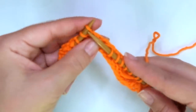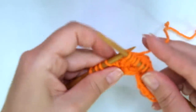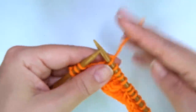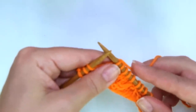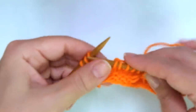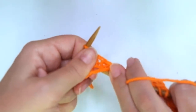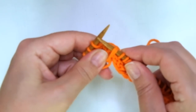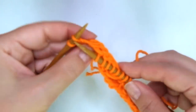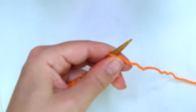Continue the repeat: knit the next stitch and pull the yarn through those three loops, then knit five — one, two, three, four, five. Keep repeating until there are three stitches left. Place the right-hand needle behind the two strands, knit the next stitch, pull the yarn through, then knit two to finish the row.